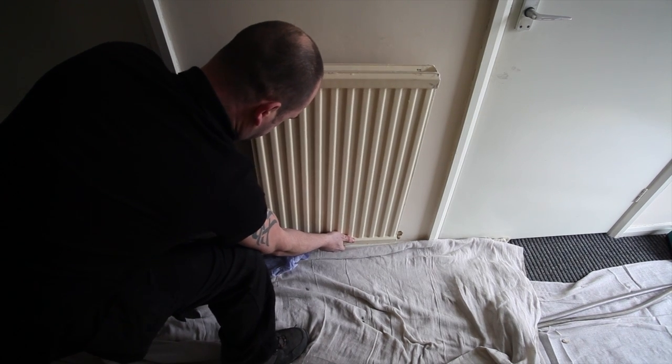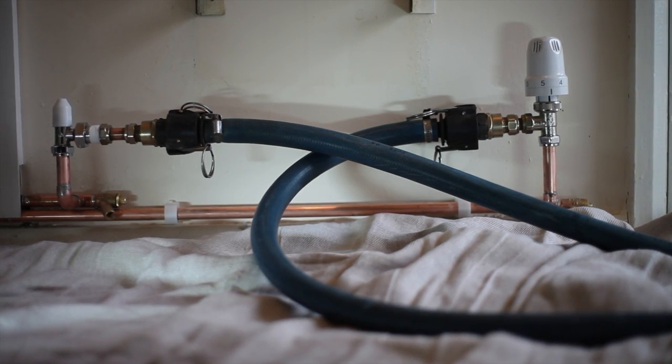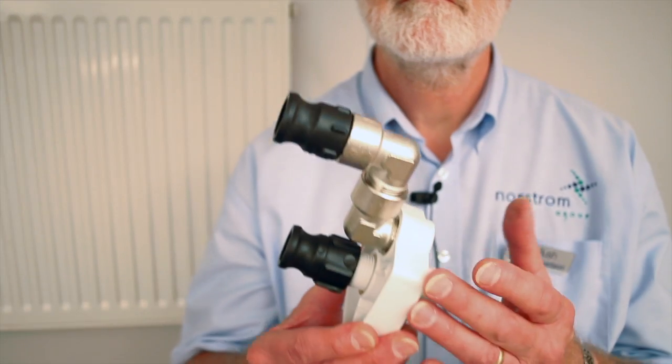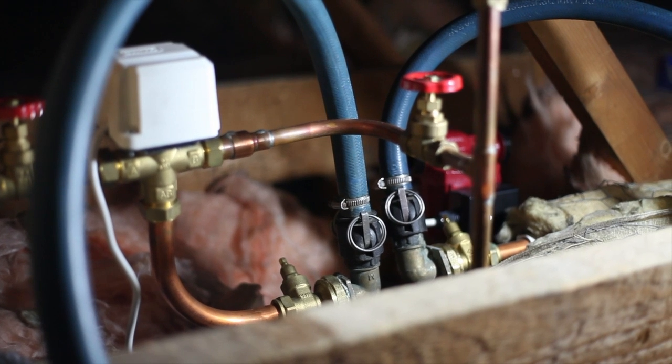Let's first look at how to connect our machine to the system. In most cases the easiest method is by removing a small downstairs radiator and connecting to the valves like so, but you could connect by way of a pump head adapter or even by removing the circulating pump completely — whatever you feel is the best way for you as the engineer on that particular system.